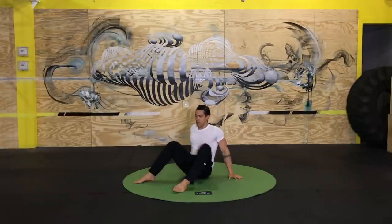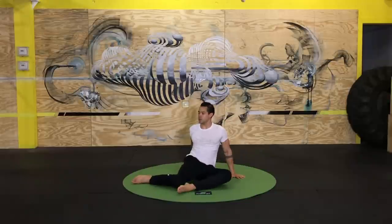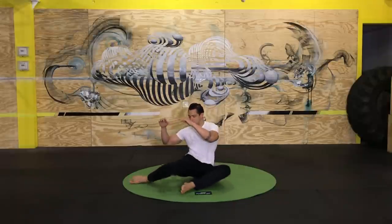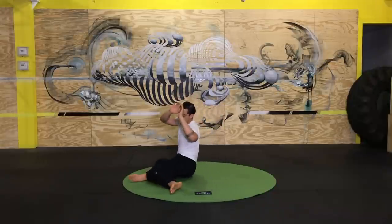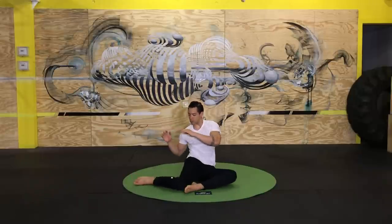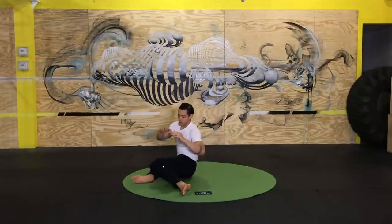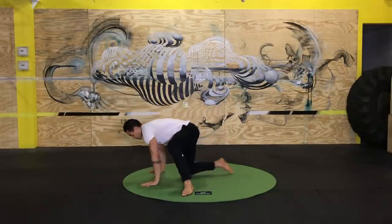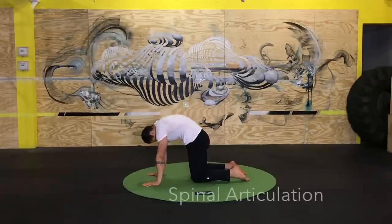Next we'll go into a side sit swivel. From my side bent sit position I'll post my hands back behind my hips and take my knees side to side — still in active positions, very light, gentle movement. Nothing major, but I still want to be very purposeful with this pattern, especially with the internal rotation of the hips, pushing my knee down into the ground and trying to lengthen my spine or sit up as tall as I can with each swivel.